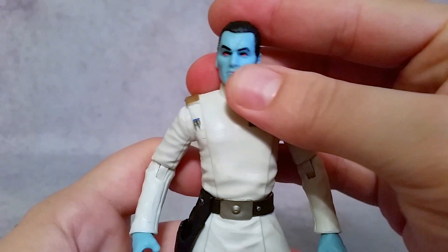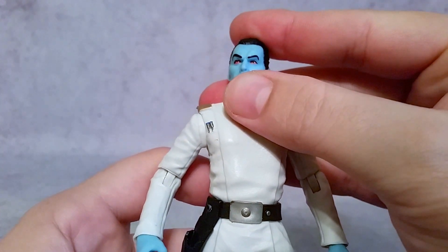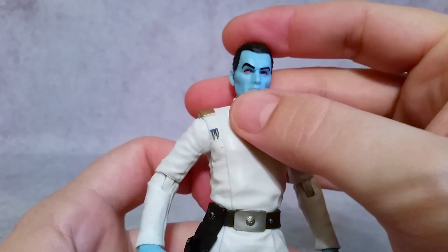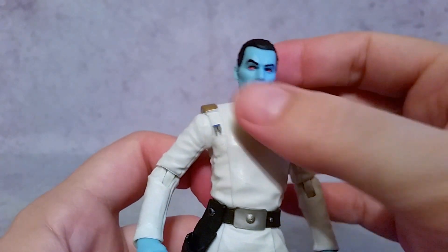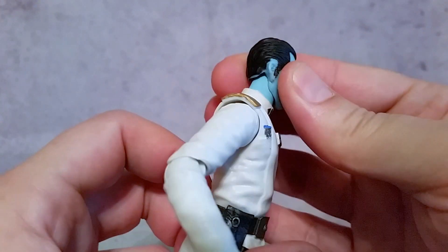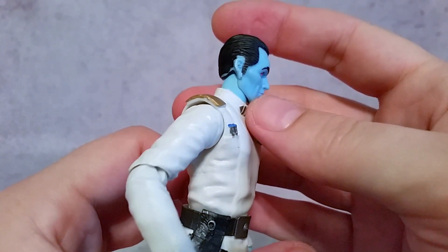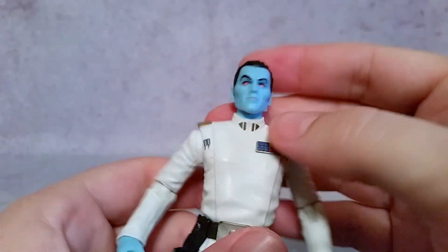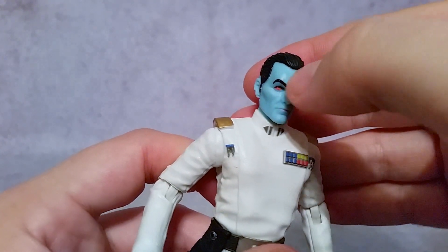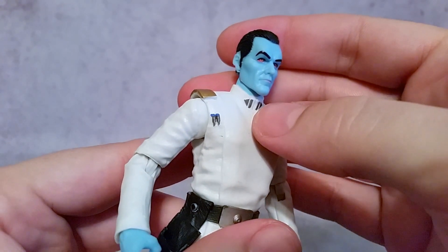Starting off with the face — those red eyes, red around them and kind of orange. It looks really menacing and good, especially tied in with this blue face. There is a little bit of paint mess up over here; they kind of missed painting some black above the ear. Maybe I'll just take a sharpie to that and clean it up a little bit. But for the most part it looks really good. The sculpt in the face looks really nice — you can see those expressions with the muscles in the forehead and the cheeks. A really nice looking figure.